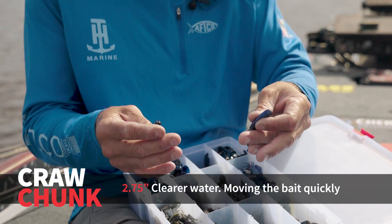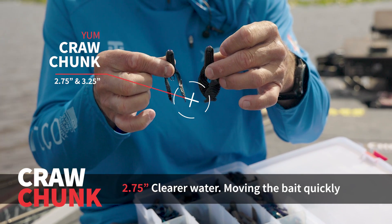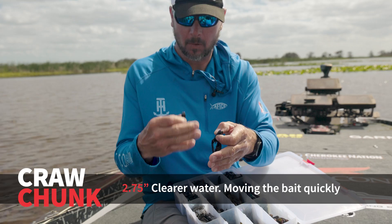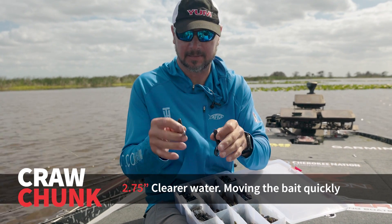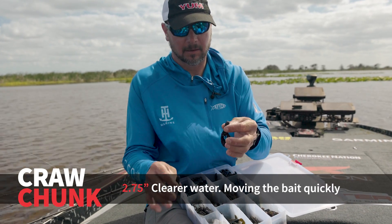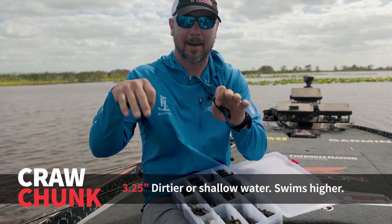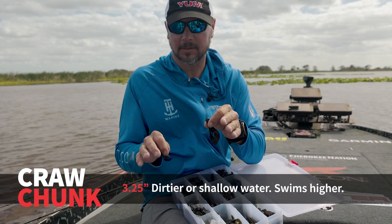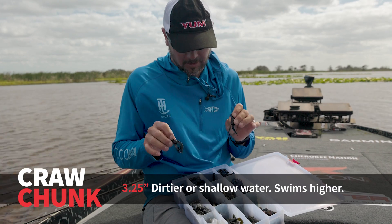You're only gonna see a couple of different colors in several different styles. My go-to — the one I use the most — is the craw chunk. You can see the two different sizes there. I really like the small one if the water is real clear and I want to be more finesse. It still has a good little kick but lets the bait get down a little deeper. The bigger chunk is gonna ride that bait higher and have a lot more action — I'll use that in dirtier water or in shallower water.